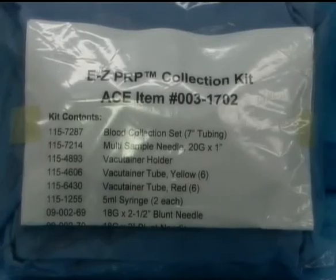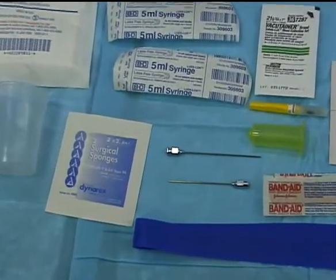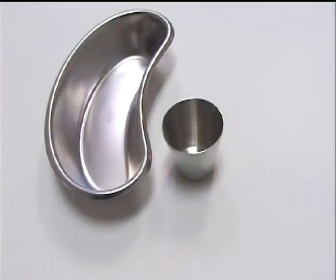All of the components for the platelet concentrating procedure come in a disposable kit. The two stainless steel blunt needles should be sterilized in standard fashion. At the same time, two 30-milliliter stainless steel containers and a small emesis basin should be sterilized as well.